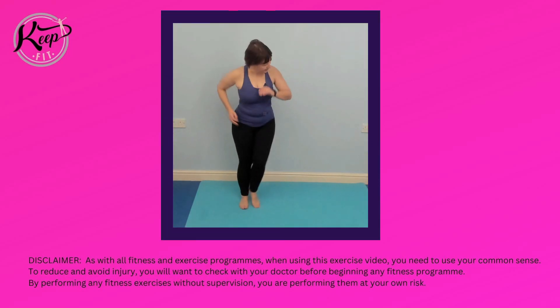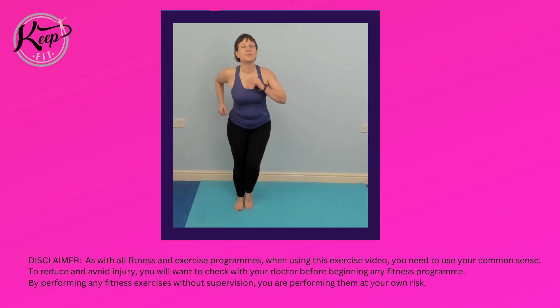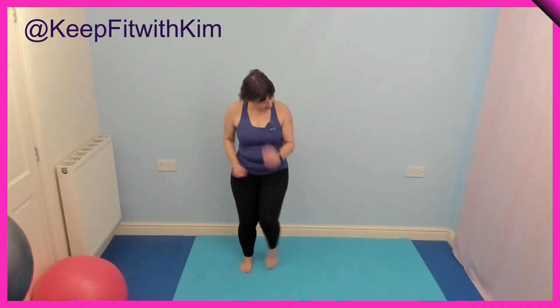Side steps. Well done. So just be aware of how your ankles feel. Make it as big or as small as you want — you might want to make it bigger.